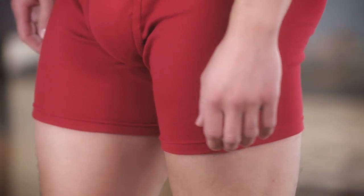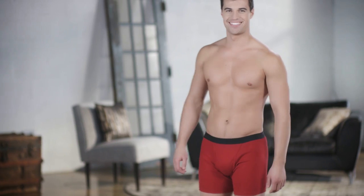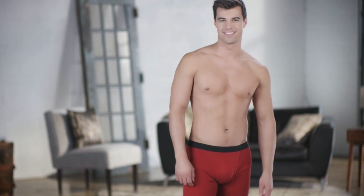And we're so sure you'll love it, we made it in a variety of other styles like briefs, fashion briefs, and boxers for all your different looks and fits.